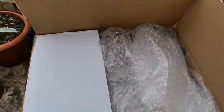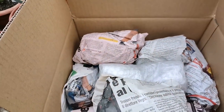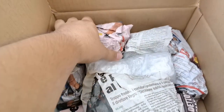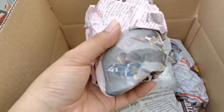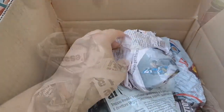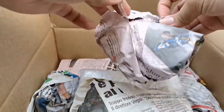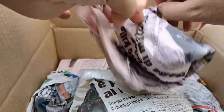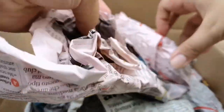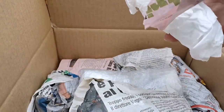There's bubble wrap inside and each plant is wrapped in newspaper. Let's start with this one — it's wrapped in newspaper and there's tissue paper as well.